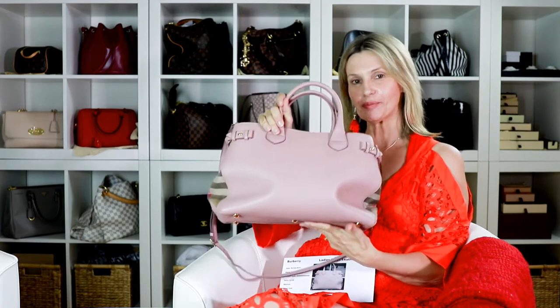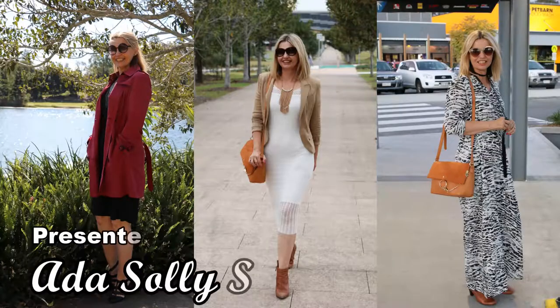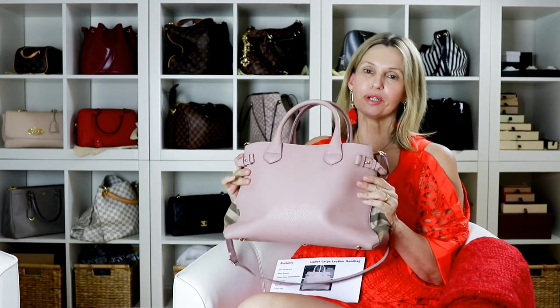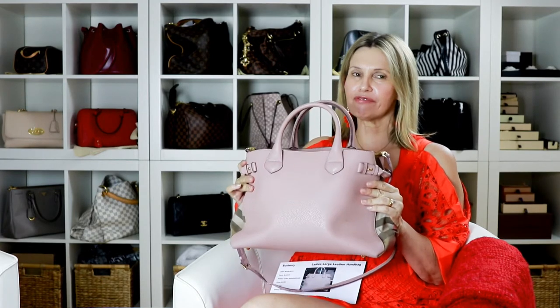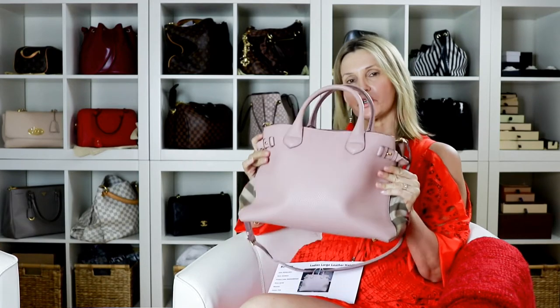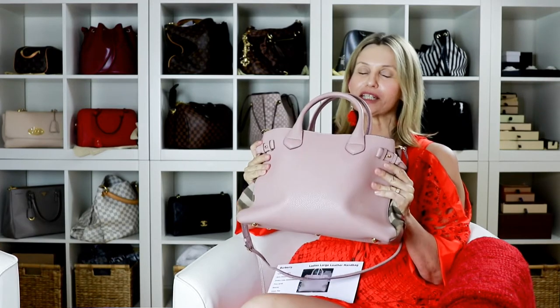Welcome back to my channel. Today I am reviewing my Burberry Banner bag. I've had quite a few people ask me to review this, and I have done a review on it before. Someone asked me just before Christmas, then another person asked, so today I thought I would do it. I went and found the receipt.